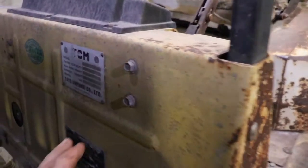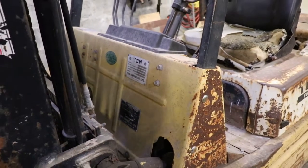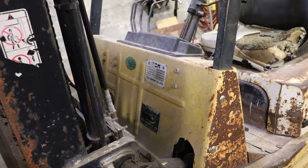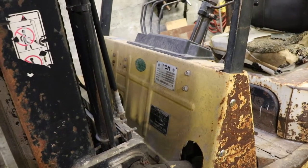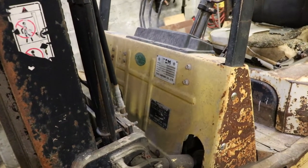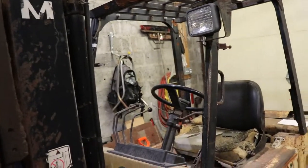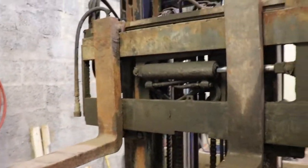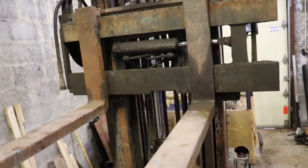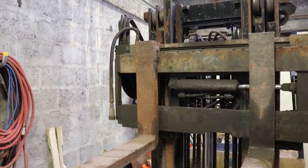One thing that's interesting is it says max fork height on here is 129 inches, but I tested it and it goes up to 162 inches - actually 192, I think it was 16 feet. So I got more than I paid for, which is good, because at 16 feet it's good enough for a 20-foot ceiling. If I have racks I can put stuff on them. It's got the side shift, but it doesn't have the accessory to spread the forks apart, though I guess you could set that up with the auxiliary hose.